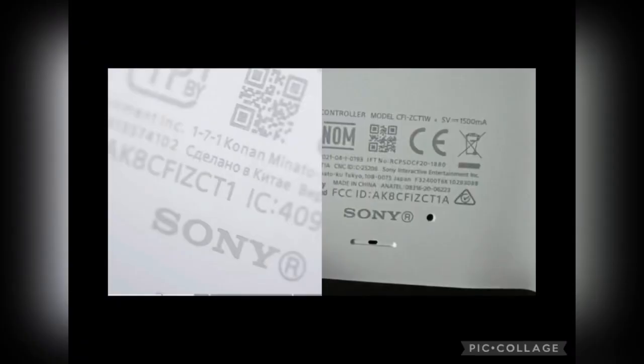Alright, what's up YouTube? Coming at you guys today with a brand new video, and in today's video I'm going to be giving you guys a quick little tip about the PlayStation that everybody who owns a PlayStation 5 needs to know.